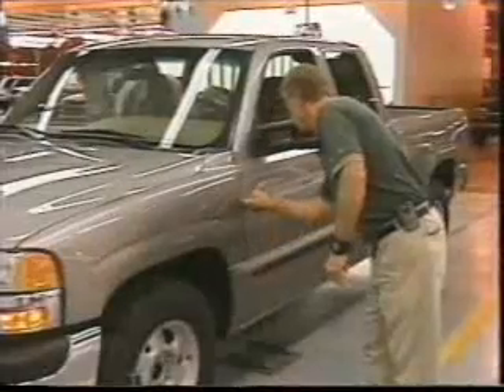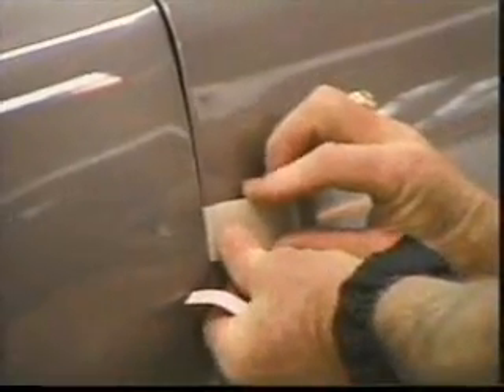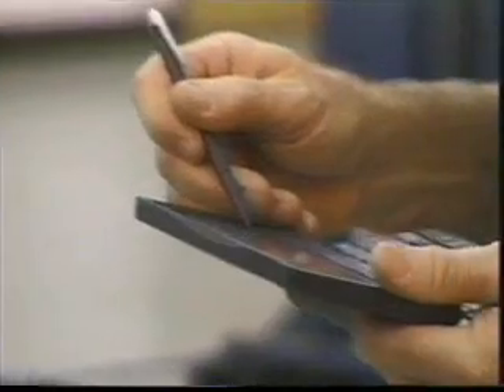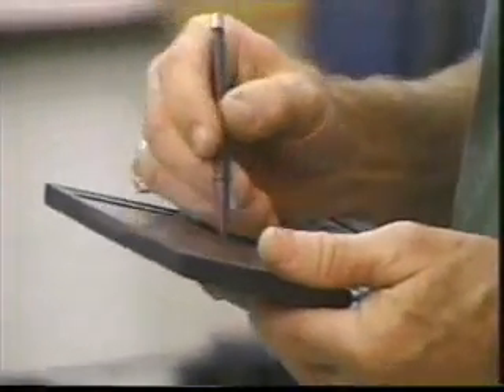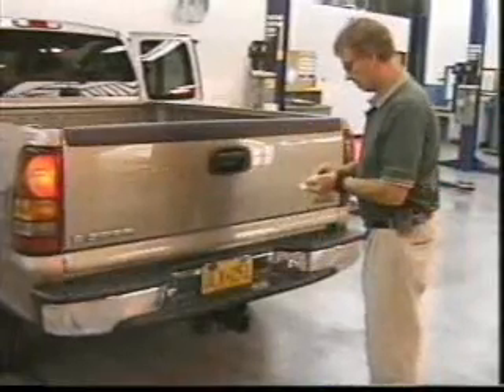Outside, body fit and side moldings are inspected. A special gauge is used to determine consistency in body panel gaps. Inspectors also examine the paint and metal finish for flaws, and variances are recorded in the handheld computer. At the rear, tail light installation and proper attachment of the tailgate is examined. Even the key lock for the spare tire is checked.